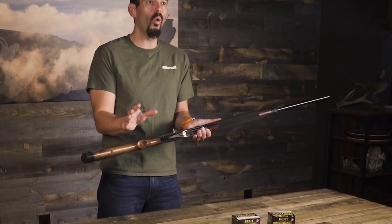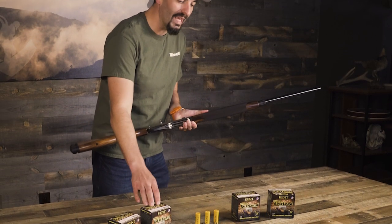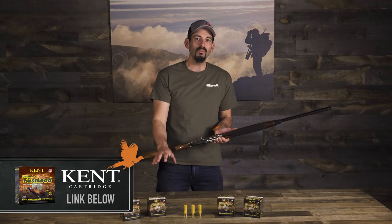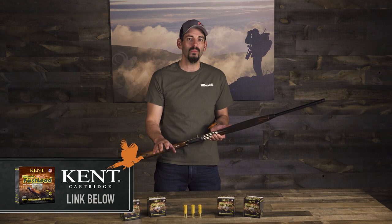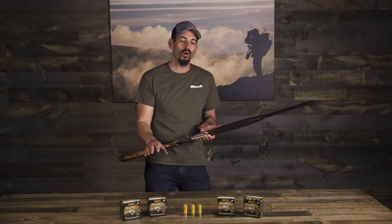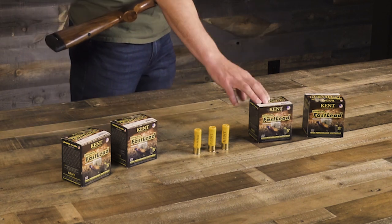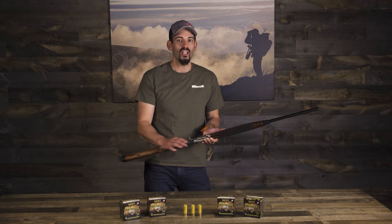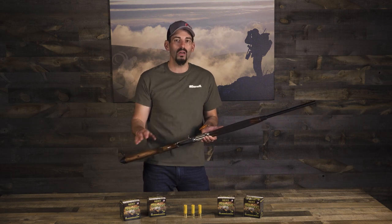I switched back and forth through the trip between seven and a half and six, both in the fast lead. Both seem to work, but I caught early on in the trip that the shots were generally a little bit farther out than I was hoping for, so I switched from seven and a half to sixes based on that. Either a seven and a half or six will work — it all depends on where you're hunting.